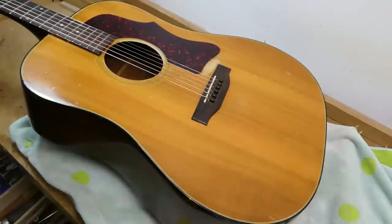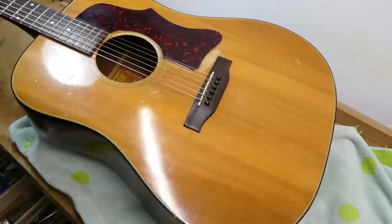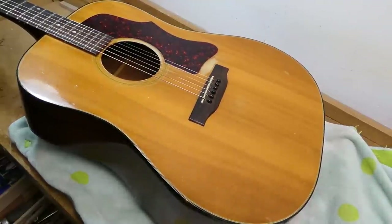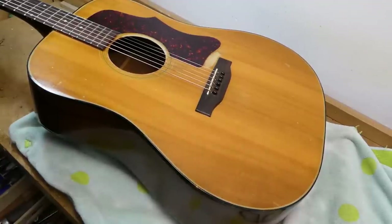Hey there, gang. Today we've got a J-50 on the bench — actually a J-50 Deluxe. Another Gibson. It's a little more recent; it was made between 1973 and 1975, according to online serial number sources. The mid-70s aren't the most esteemed years for the American acoustic guitar industry, to say the least.